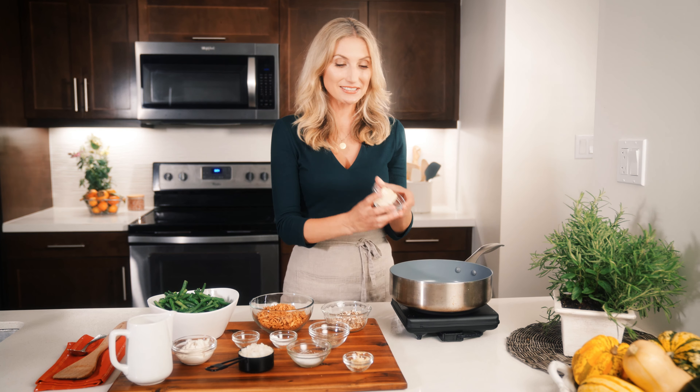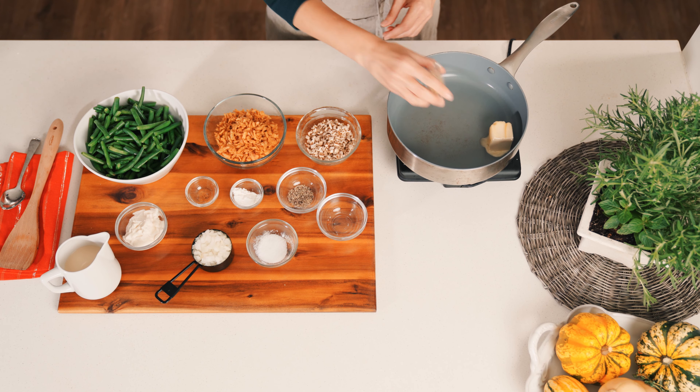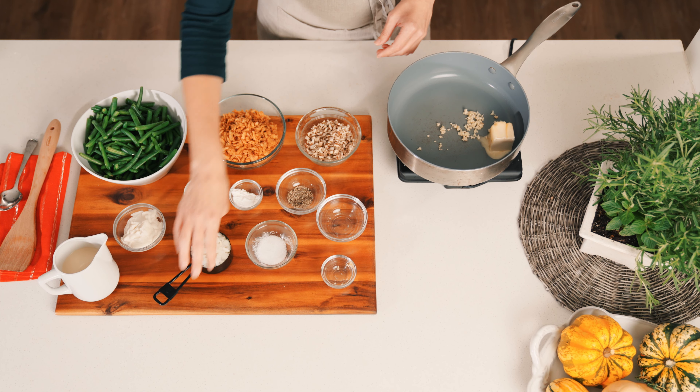This is not your grandmother's green bean casserole. Today's green bean casserole is going to be top nine free and there will be no cans of soup anywhere in sight.